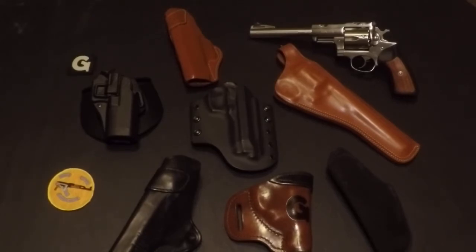So there you have it guys — that's my whole holster collection. I don't have a whole lot of them. I try and keep it fairly simple: one inside the waistband, one outside for both guns that I carry. Appreciate everybody stopping in. Remember to adopt your pets from animal shelters.